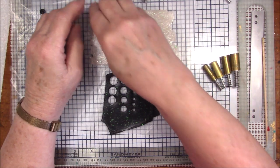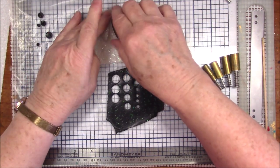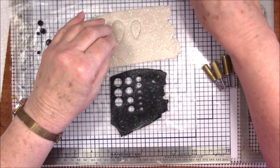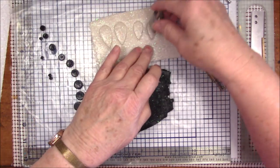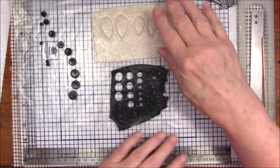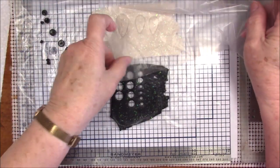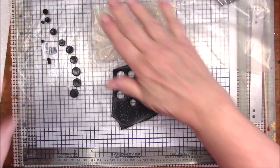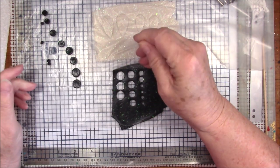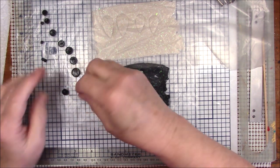I'm going to cut two of each size for my wings. Even though I'm not really ready for the wings yet, at least this way they're already cut. Let me put a piece of plastic over that so I don't get black on it. I'm going to take these circles and roll them into balls — they don't have to be exact round circles.